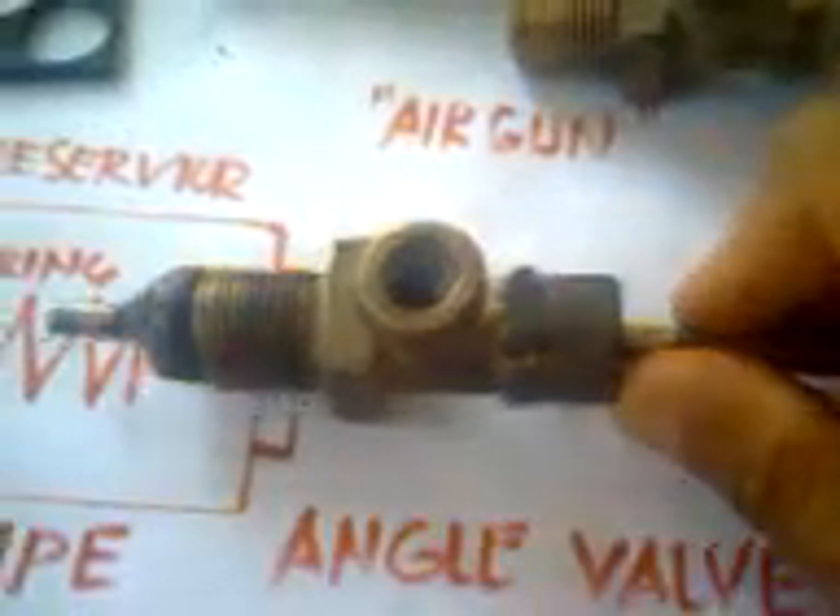This is my homemade air rifle bulb. This is my imagination from one week, and now it has become reality. Maybe next week this will go to hunting — I will try this for hunting birds or rats. We don't have rabbits here.